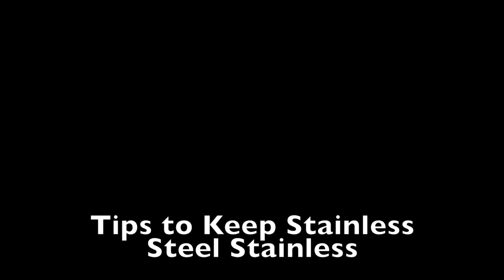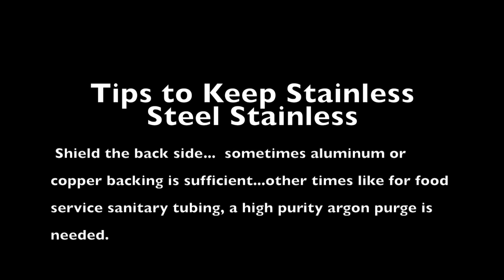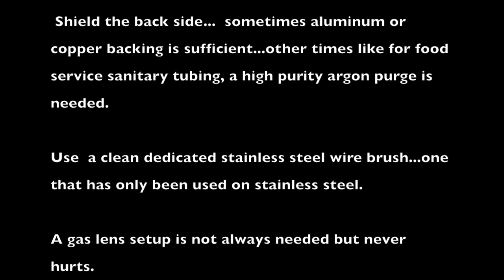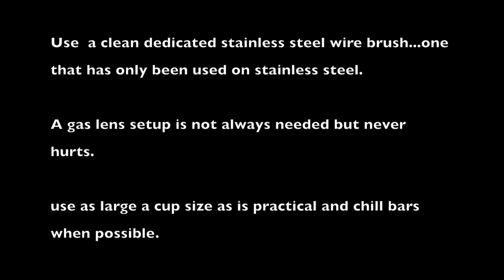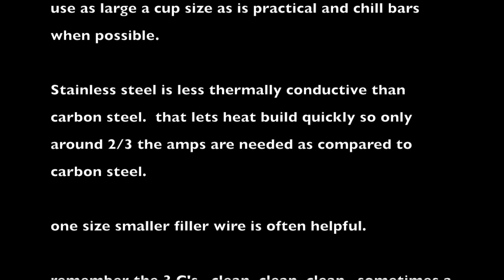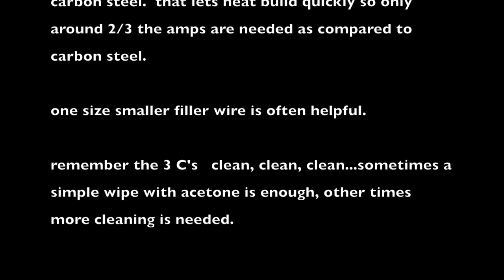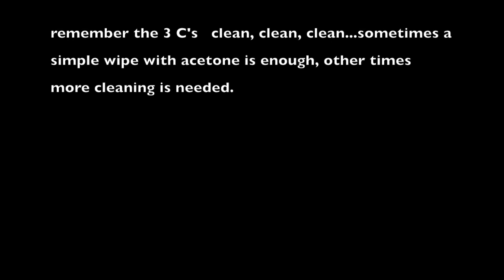Let's talk about some tips for keeping stainless steel stainless. Shield the backside — sometimes aluminum or copper backing is sufficient, other times, like for food grade sanitary tubing, a high purity argon purge is the way to go. Use a dedicated stainless steel wire brush — dedicated means one that has only been used on stainless steel. A gas lens setup is not always needed but never hurts. Use as large a cup size as is practical, along with chill bars whenever possible to pull heat out. Stainless is less thermally conductive than carbon steel — it heats up quickly, and only two-thirds the amps are needed. Use one size smaller filler wire than you would on carbon steel. And remember the three C's: clean, clean, clean — sometimes an acetone wipe is enough, other times more cleaning is needed.